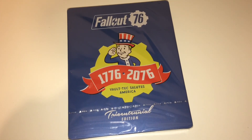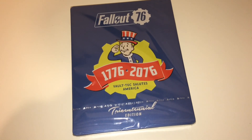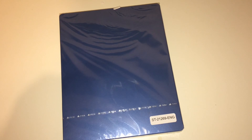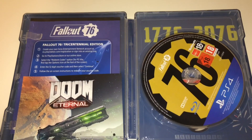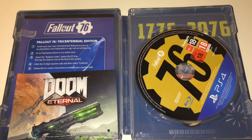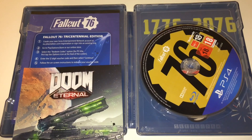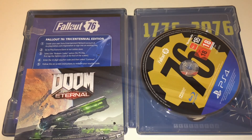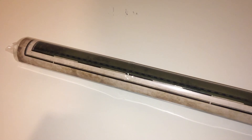One thing I would like to say is how good it looks. I really like the design of the Vault-Tec mascot and the American theme for the Tri-Sentinel version. We've got the disc and then the Fallout Tri-Sentinel code for PS4, which is really easy to unlock.